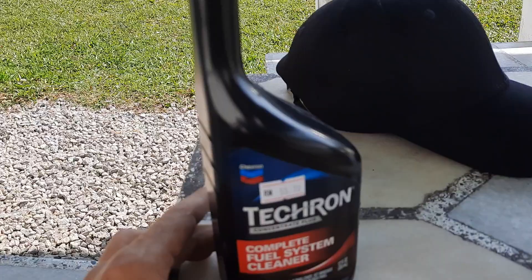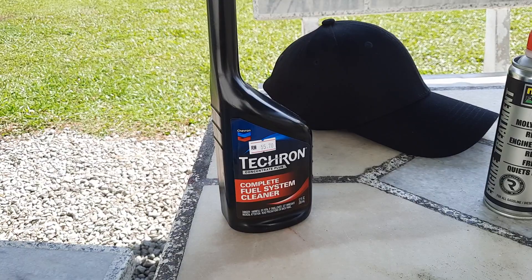You can fill up with any fuel — put this in first and then fill up with any fuel. Since I'm here taking a break, I bought some stuff for myself as well.